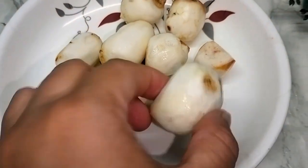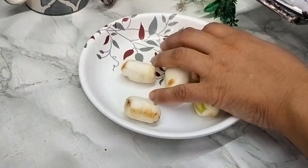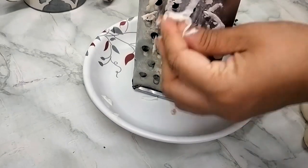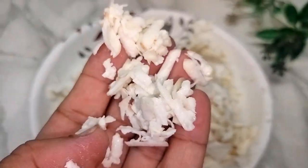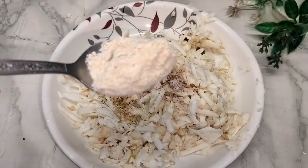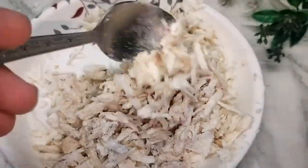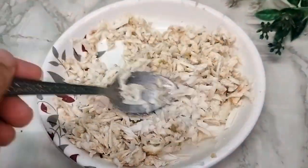We have all the ingredients ready. Now we will grate it. Let's put a grater and get the water out of the dish, along with all the vegetables. We grated all of it, and now let's put it to the side and start the next process.